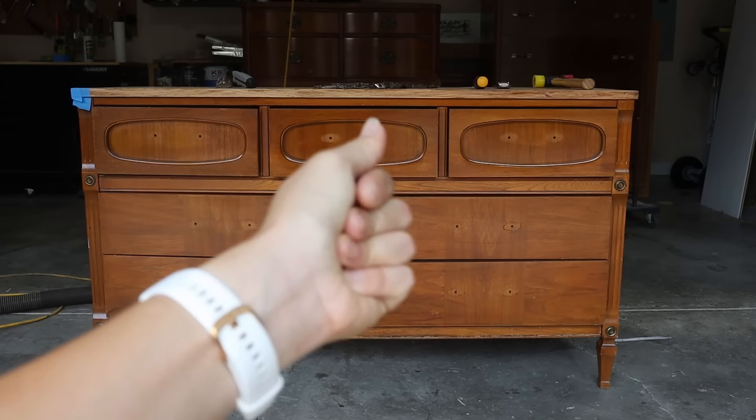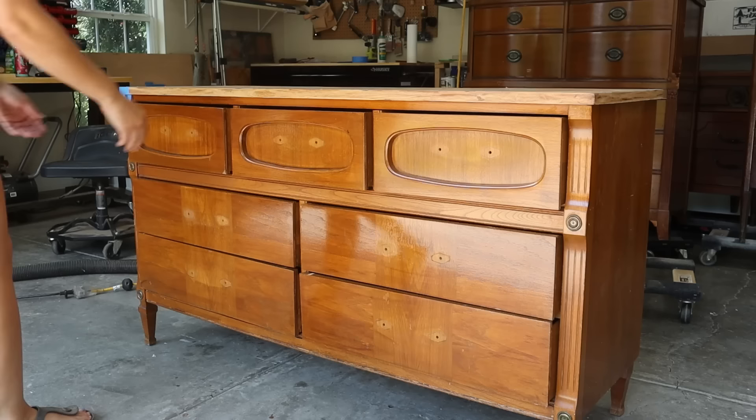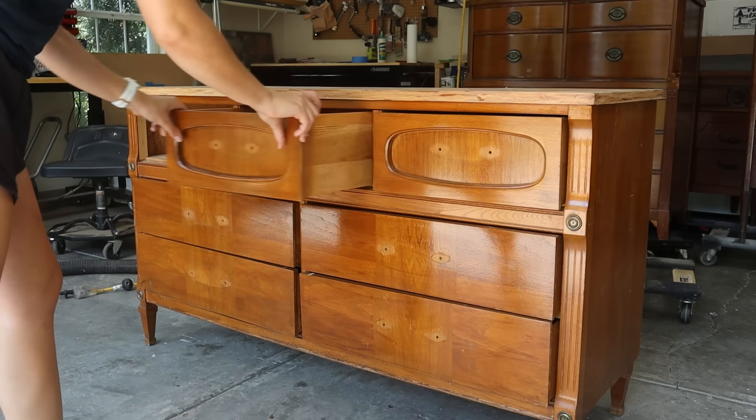Now let's take the hardware off — ta-da! Then I removed all the drawers so I could get to working on those.